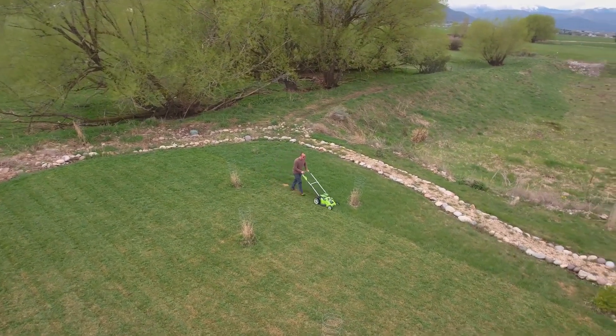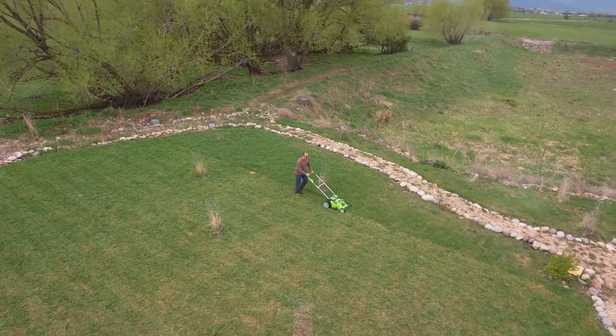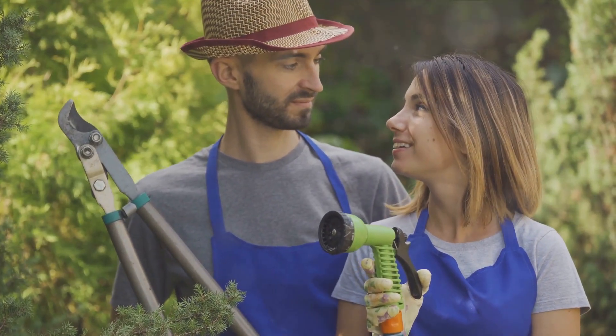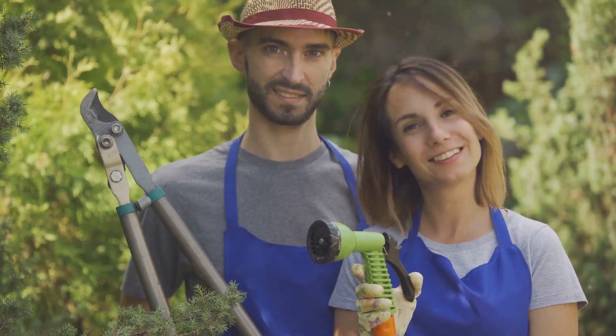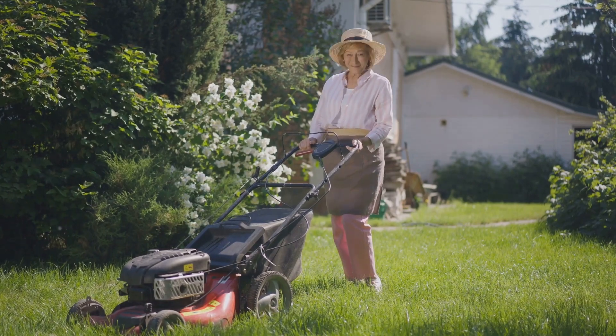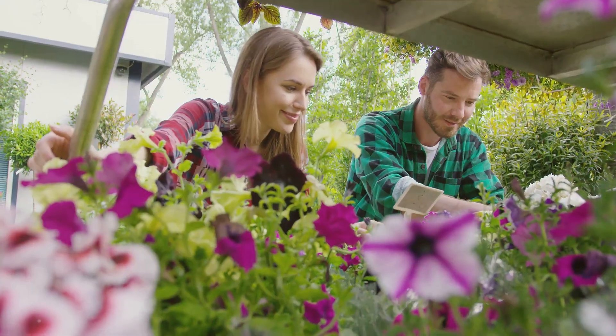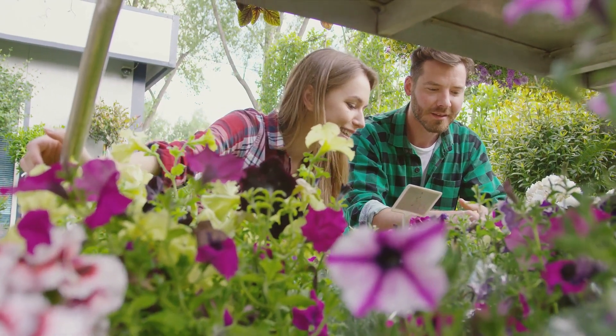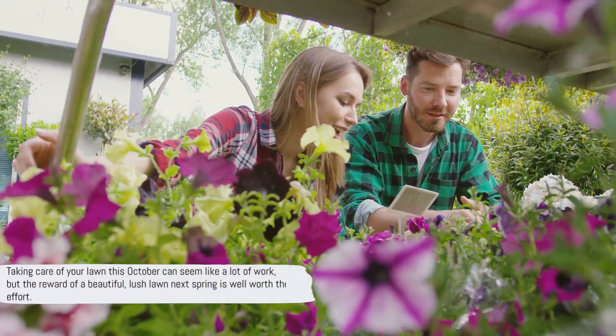Remember that the specific needs of your lawn can vary based on your location, grass type, and weather conditions. So it's a good idea to consult with a local garden center or a professional for more precise guidance. Taking care of your lawn this October can seem like a lot of work, but the reward of a beautiful, lush lawn next spring is well worth the effort. Start now and enjoy the fruits of your labor next year.